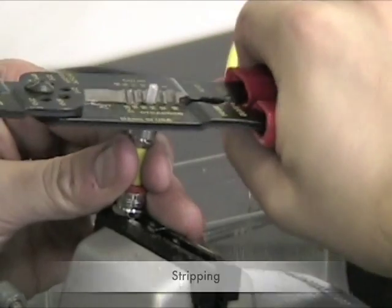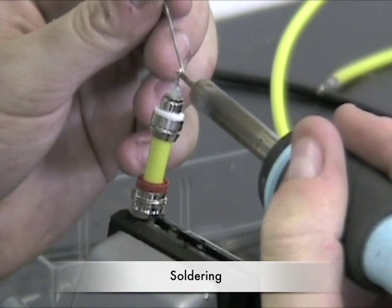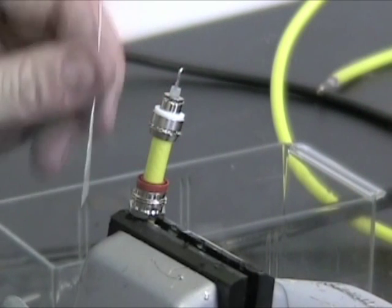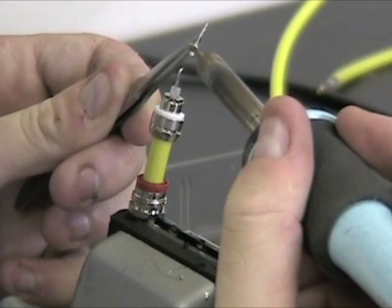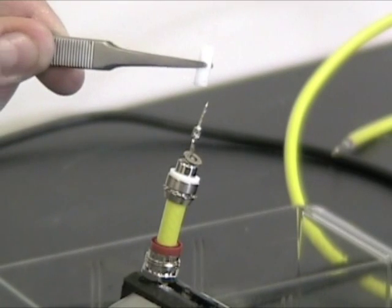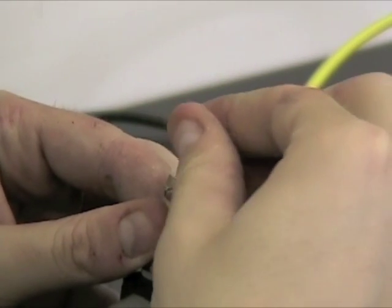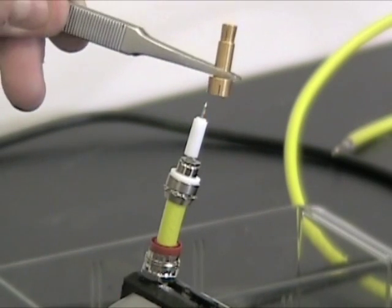The next step is to remove the insulation for the center pin. Once the insulation is removed and the wire is exposed, we can solder the pin to the wire. Next, we place this white covering over the pin. And this gold covering makes a secure fit for the center conductor.